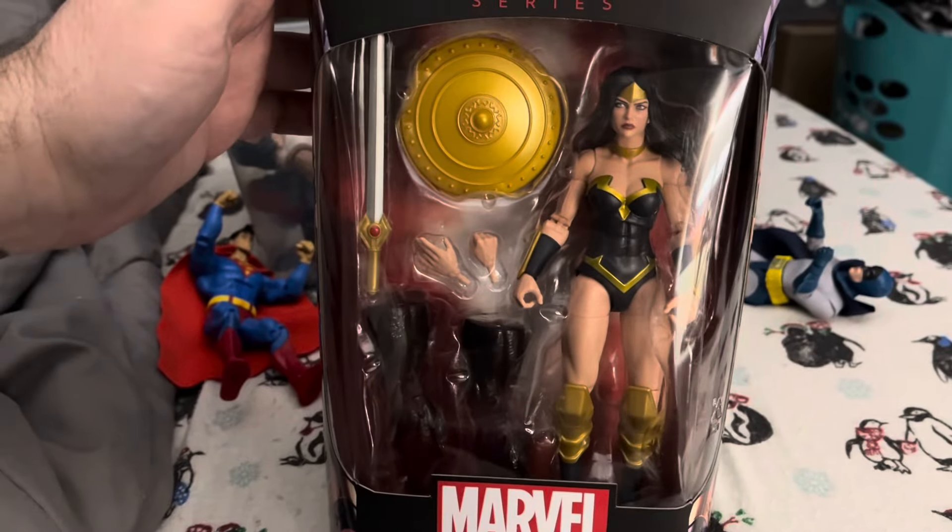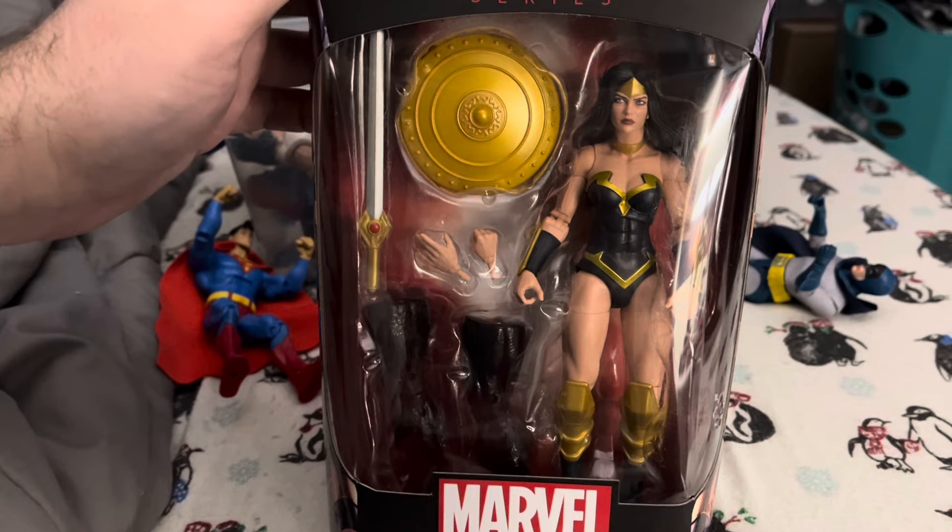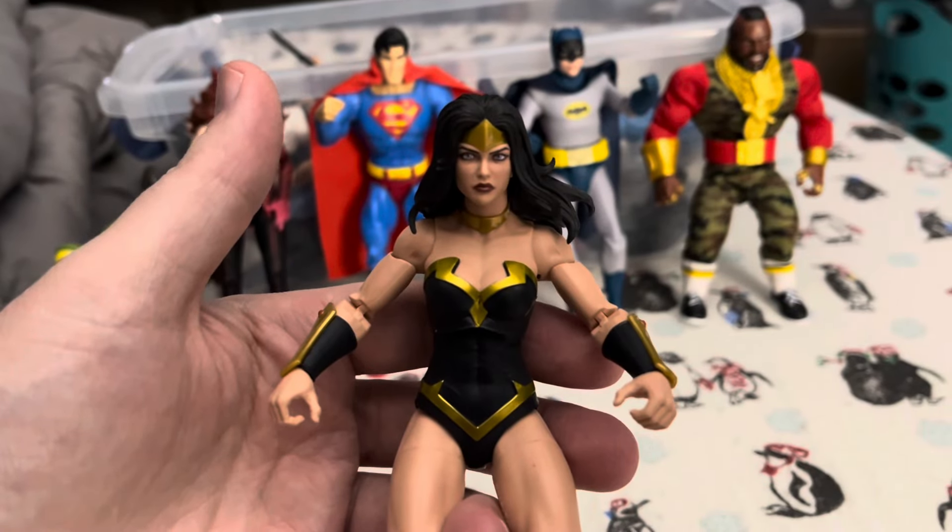Alright, let us get her out of the packaging and see how cool she really is. Alright, here she is out of the packaging.